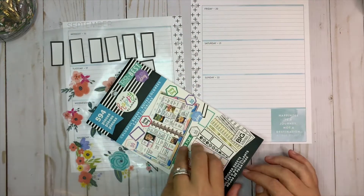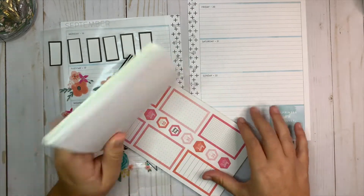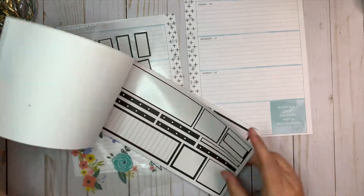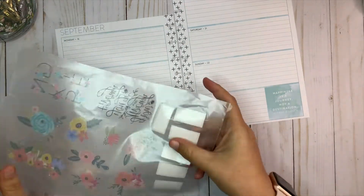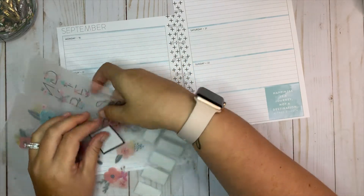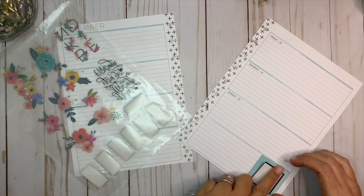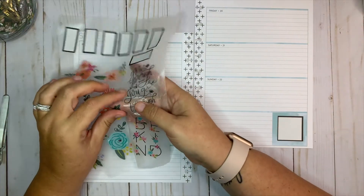I don't mind the color on the outside but I didn't realize it had that until I got into it. So let's take one of these square colorful boxes and see if it will cover up the quote — sort of in the center of the box — and then I'm going to put a floral around it because I wanted florals in this corner.